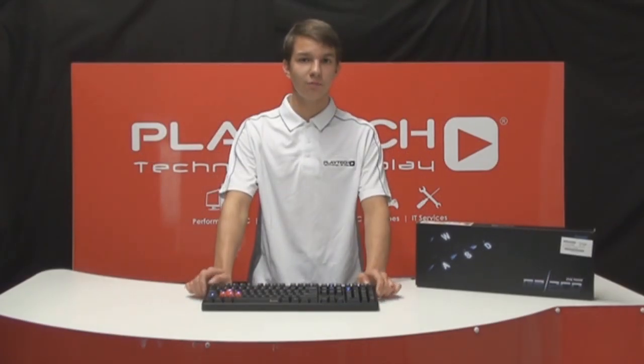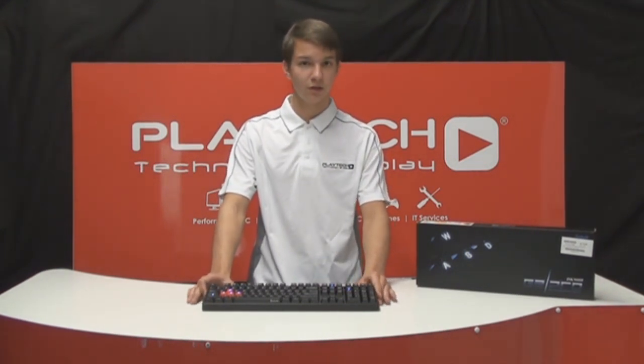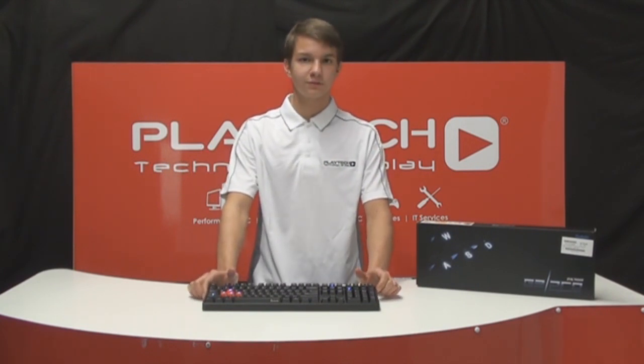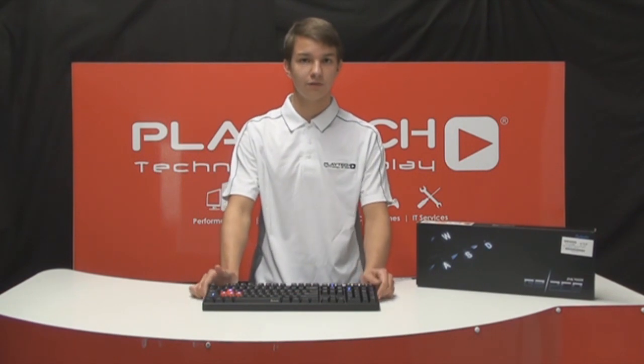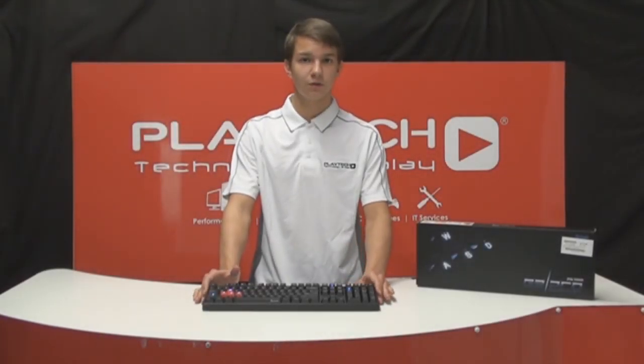So if you're out there on the market searching for a high quality mechanical keyboard with a lower price tag, then I suggest you have a look at this product. We have all types of switches available here at Playtech New Zealand, so come in and let our friendly staff show you the product. This has been an unboxing and a quick review of the Ducky G2 Pro. Please comment, like and subscribe for more content.